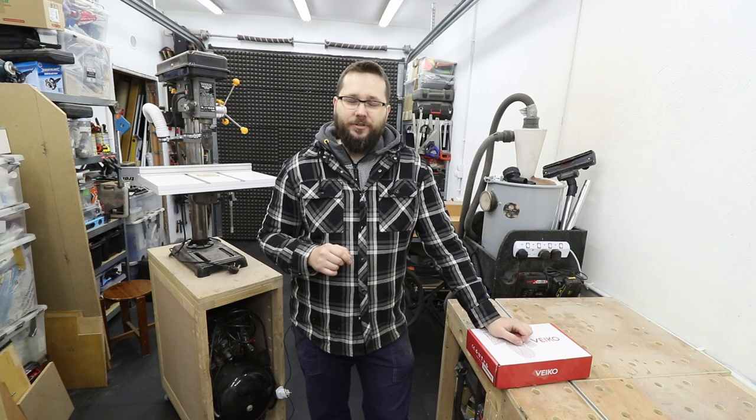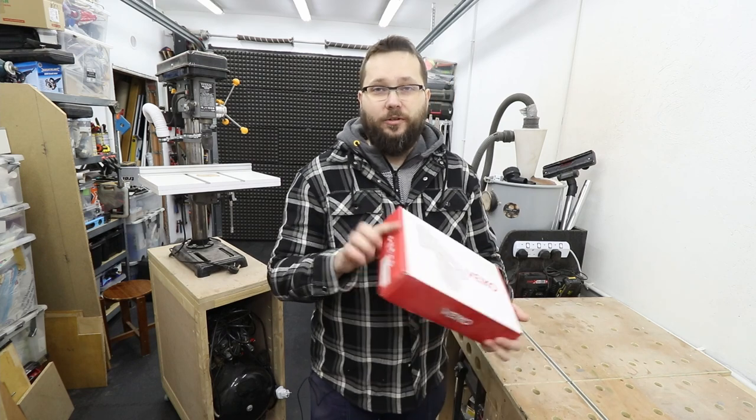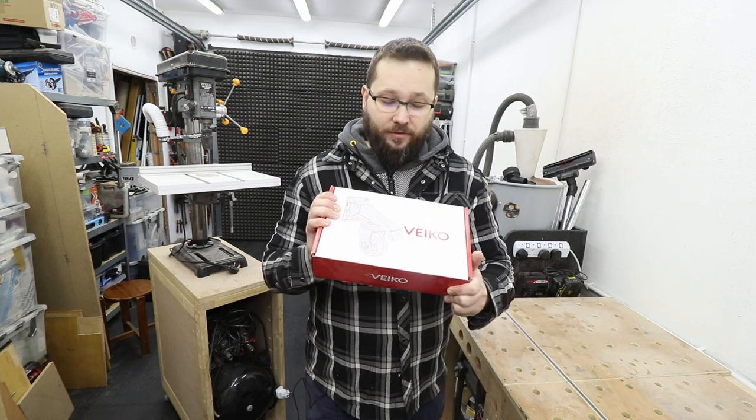Hi, my name is Somas and you're watching Casual DIY channel. In today's video we'll have a look at some heavy duty casters from Veiko. Check out the video.